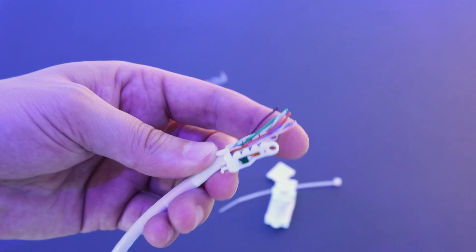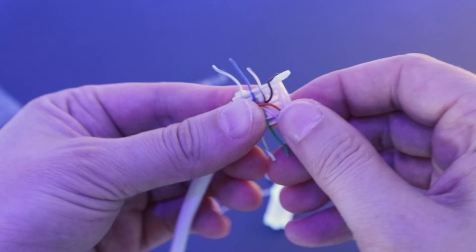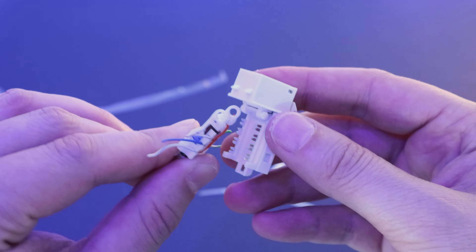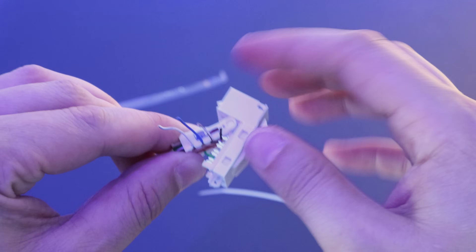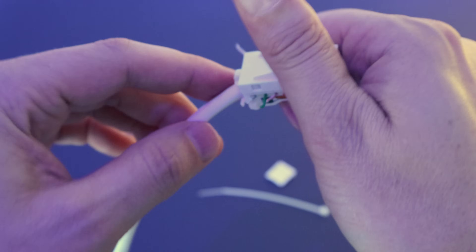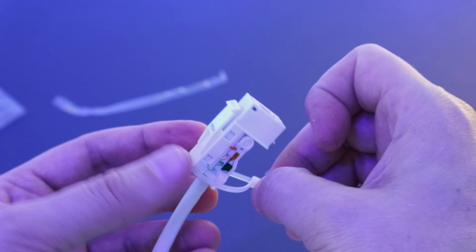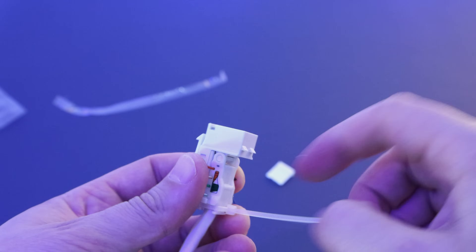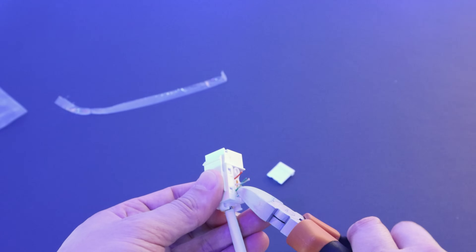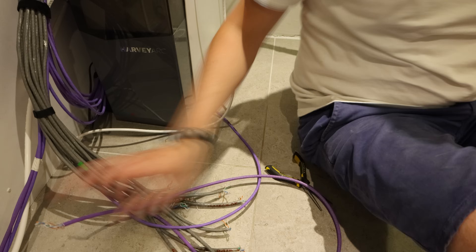Feed the network cable through the hole and then slot the corresponding wire into the correctly coloured slot. Make sure that the wire is properly seated in the slot before moving on to the next one — it's a little bit fiddly. Once the wires are all tightly in place, connect the cable piece to the little circuits on the socket so that the whole thing becomes a hinge. Check that the wires line up properly with the metal connectors on the socket and then snap it shut. Now thread through the included cable tie to keep it firmly held together, snip off the long bits of protruding network cable, et voila — you have a terminated keystone jack ready to go.